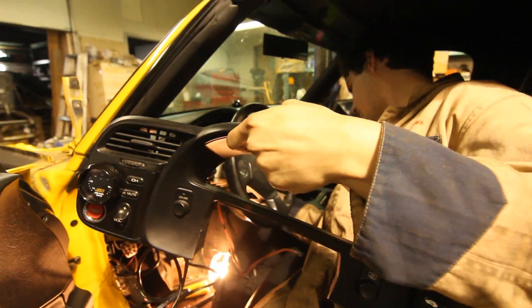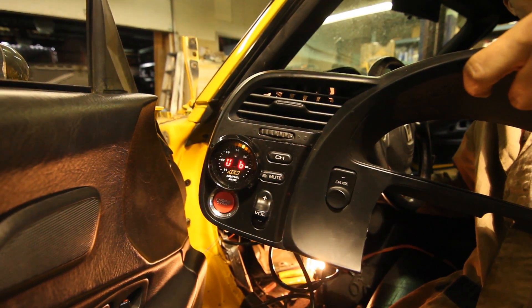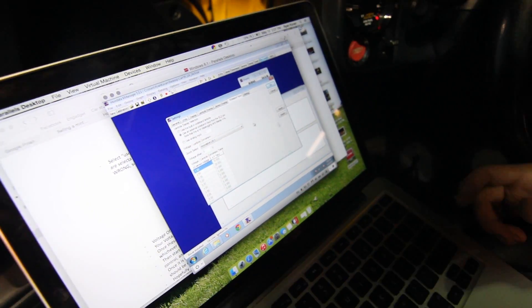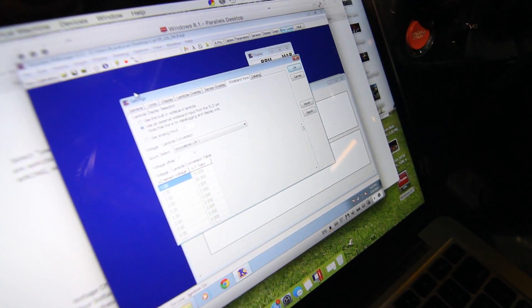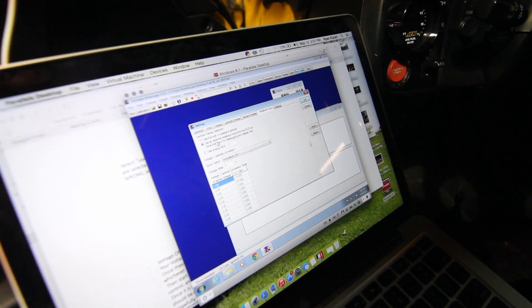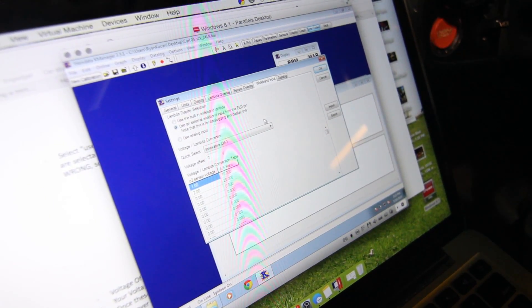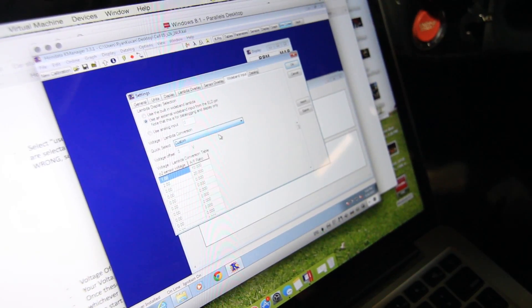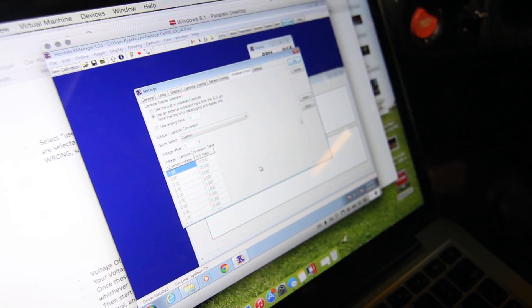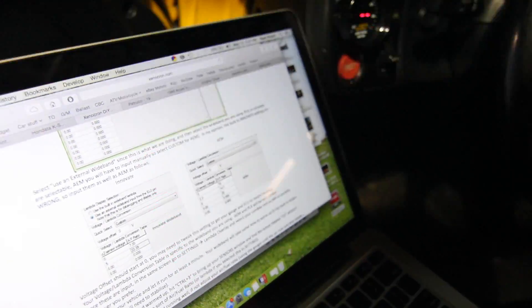So now the most important step — making sure it works. Beautiful! So now that we have the wideband connected and installed, in order to make sure Honda can read it, we have to plug in the ECU, go to the settings tab, wideband input, and select 'use an external wideband input from the ELD pin.' Note that this is for data logging and display only. Now depending on what wideband sensor you're running, you're going to have to implement the voltage offsets. In our case, the AEM ones — we were able to find them online — so we were able to implement them, and then it should all be set to datalog.